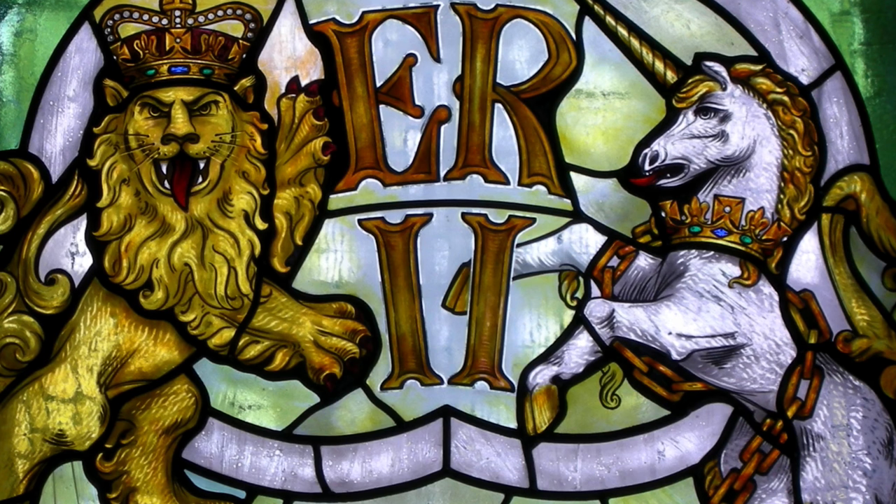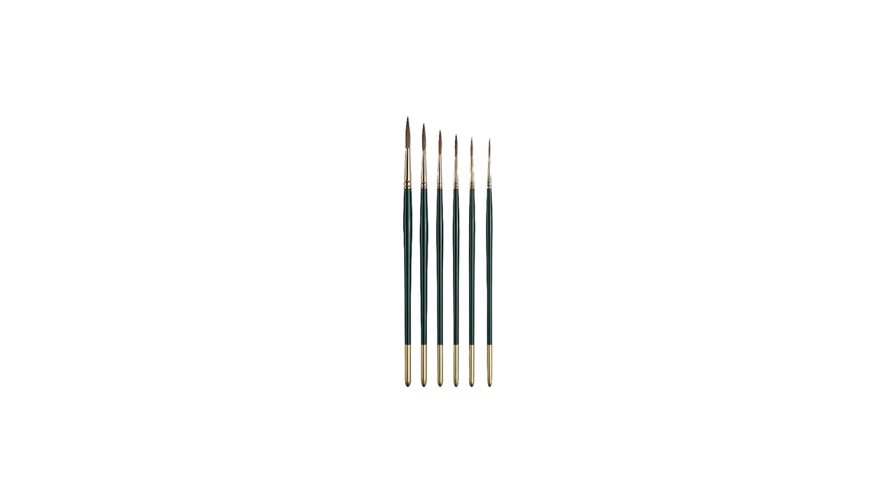And yes, you're right — to make a window like this, one thing you need for sure is great technique: strengthening, tracing, flooding, for instance. And the other thing you need, of course, is great brushes, like these. You're absolutely right. Technique and brushes.